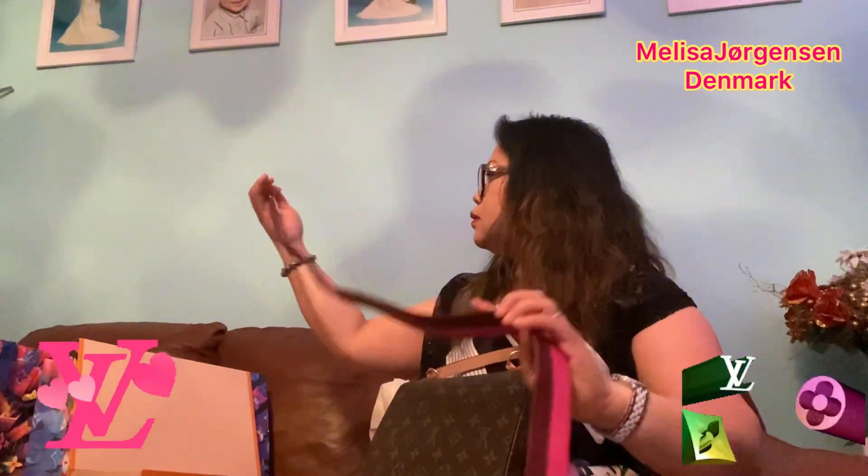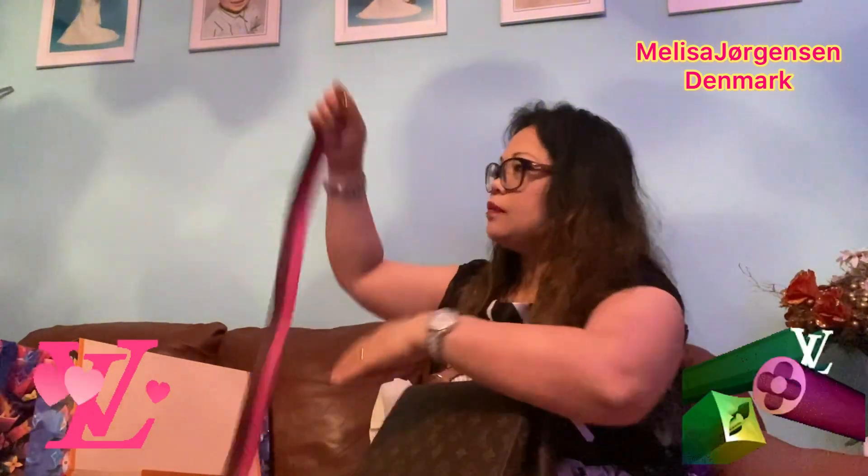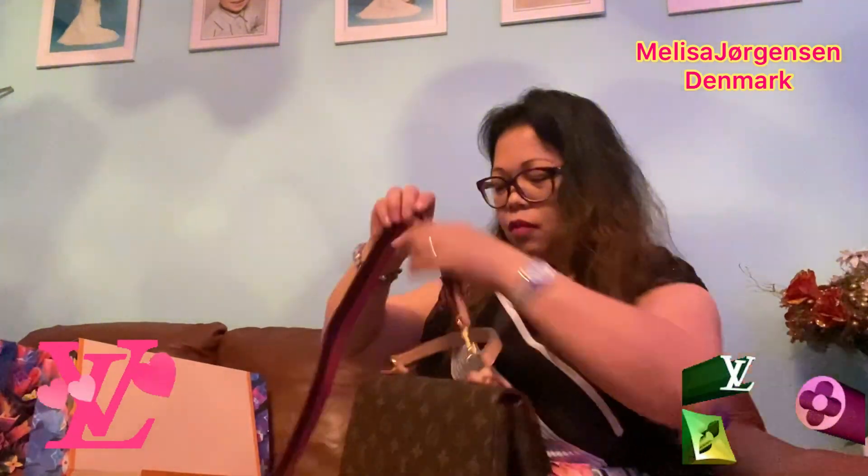The color is very nice and not easy to get dirty, which is important when choosing a bag color. I'll show you how it looks with the strap. To attach the strap, you clip it on both sides like this.